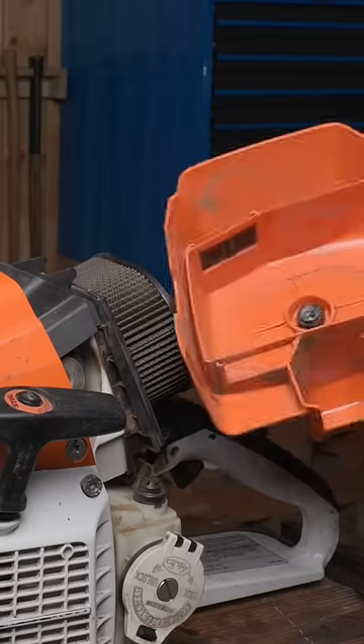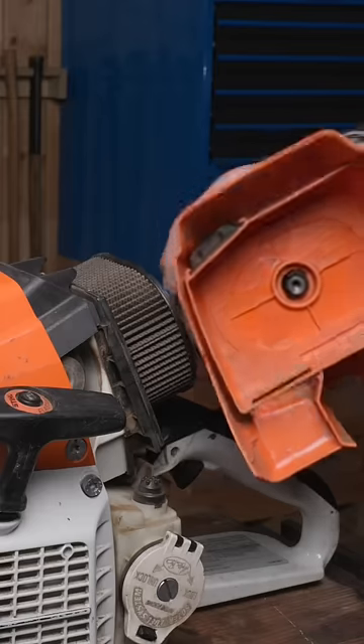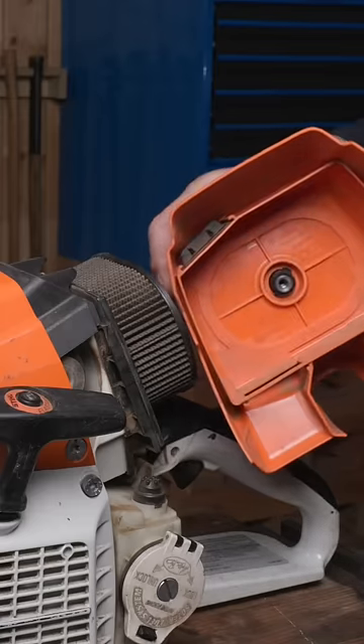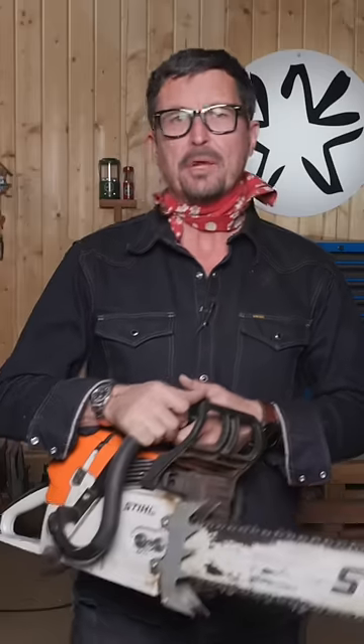Some guys take this out and leave it out permanently, but that's a bad idea. If you run your saw in hot weather, this will put additional heat into the carburetor and can vapor lock your carburetor. Stihl recommends you remove that heat plug at anything below 59 degrees. I find that to be a bit conservative, but you do what works for you.